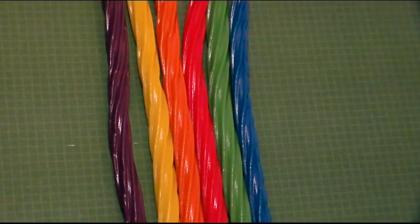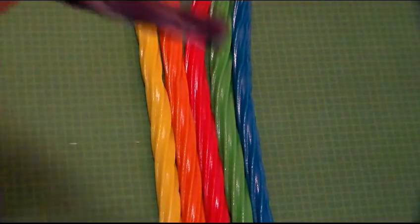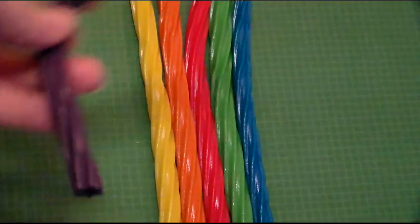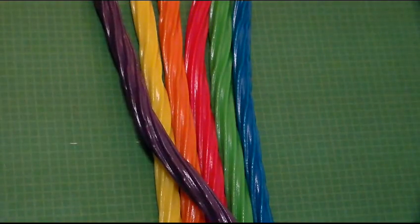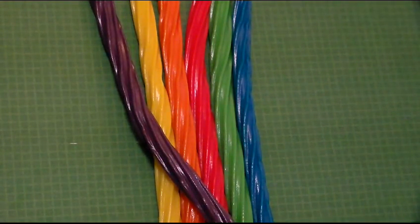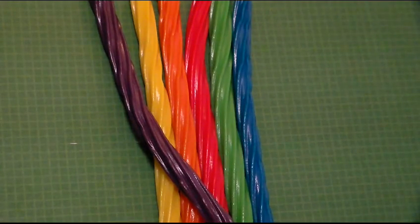You'll need one piece of Twizzler candy in each color: purple, yellow, orange, red, green, and blue. You'll take each piece separately and put it into your cello bag. You're going to form an arch and just stack them one on top of the other, and the bag will hold it into place. And once you get all of them into the bag, you can drop in some gold coins or Rolos into the bag at the bottom.